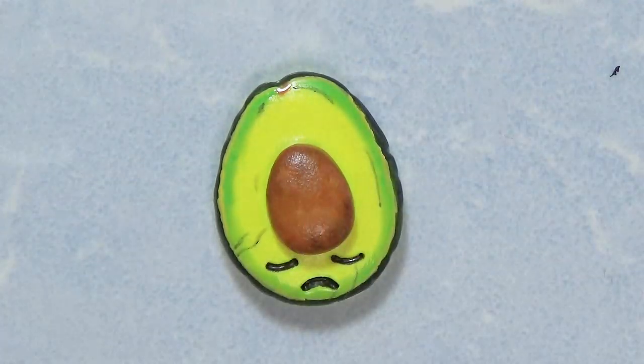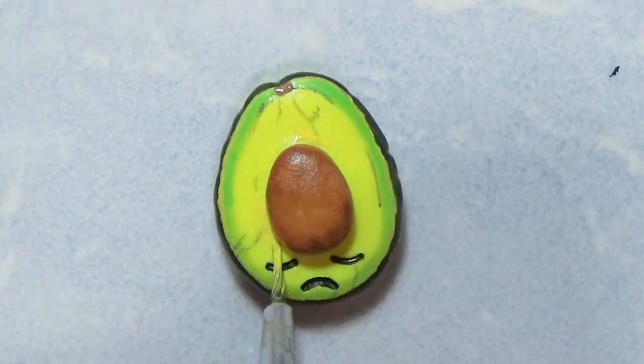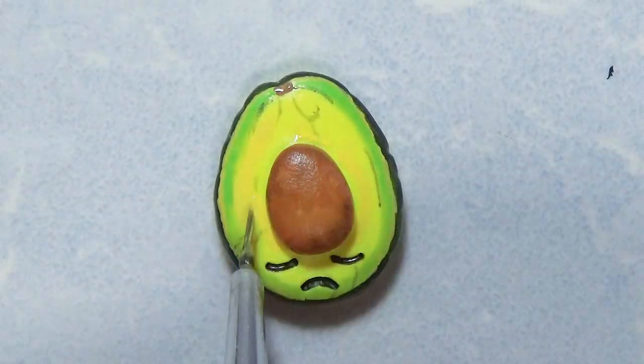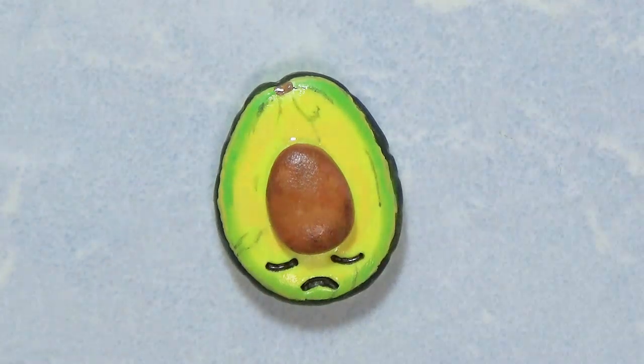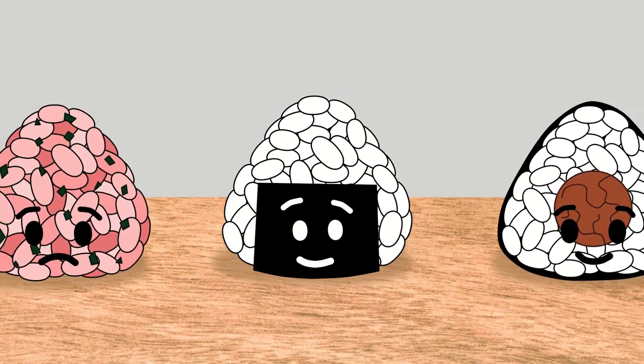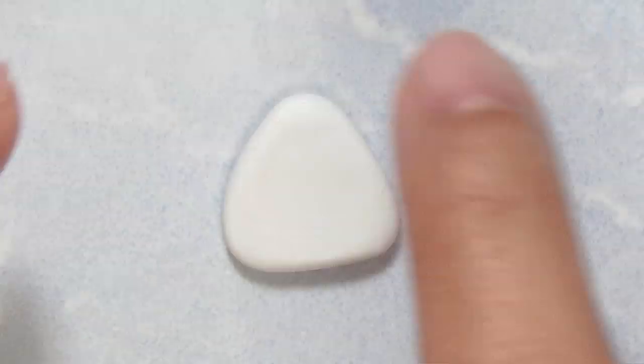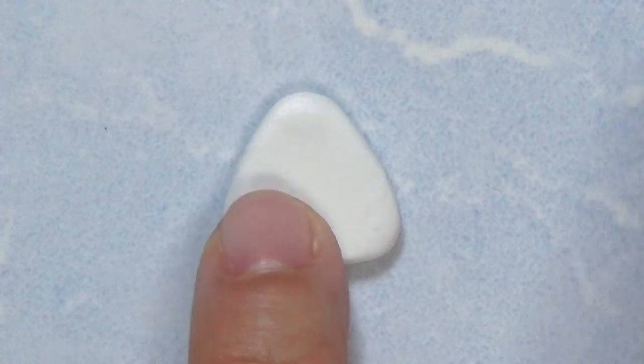I notice avocados do have those lines sometimes — it may look cuter or it may look uglier — but I decided to add them. There is my avocado, almost done, it almost looks like it's sleeping. Now let's make some onigiri — I'm gonna make the base and then the funnest part, which I feel is gonna be adding the little pieces of rice.